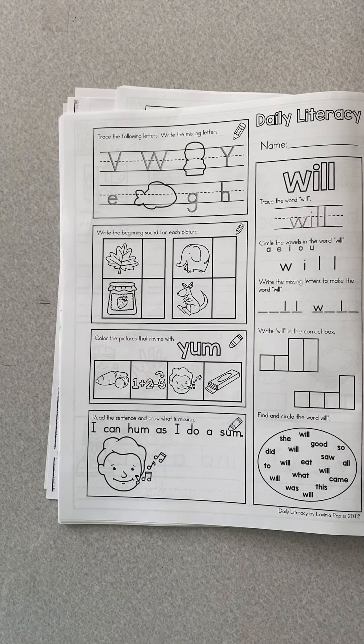We're going to start with our morning work. I'm going to turn to this page. Remember, first we're going to write uppercase letters. You're going to make sure you trace them, write the missing uppercase letter, then do the lowercase letters. You're going to write the beginning sound for each picture: leaf, jam, elephant, kangaroo. Write the lowercase letter in each.